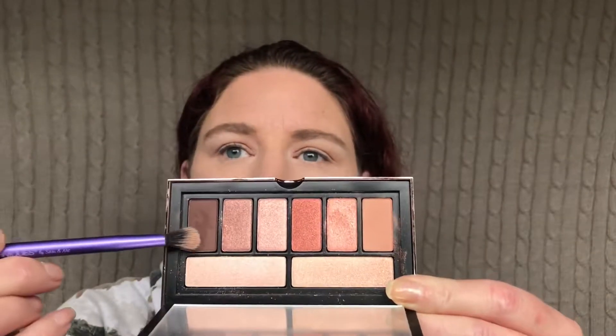I'm going to go ahead and pick up this darker brown here. I'm not going to go through and say shade names. I'm trying not to talk a whole lot — I really don't want to bite my cheek, so I'm trying to be very careful. I'm just placing this on the outer corner. You know I like a dark corner.